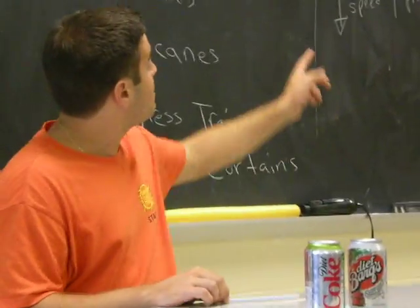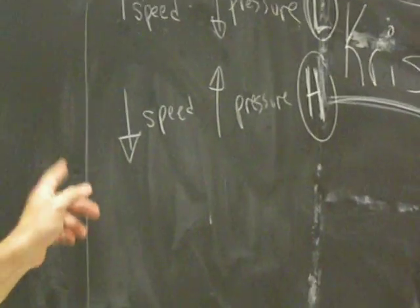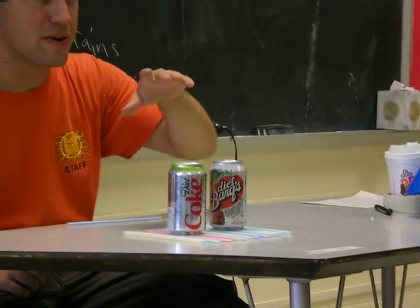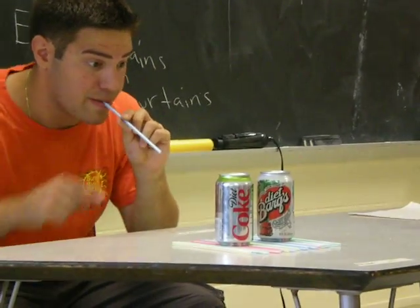I want you to think about how this relates to our high speed, low pressure, low speed, high pressure. Tell me where the high pressure is, tell me where the low pressure is, and tell me what you think is going to happen when I blow in between the cans.